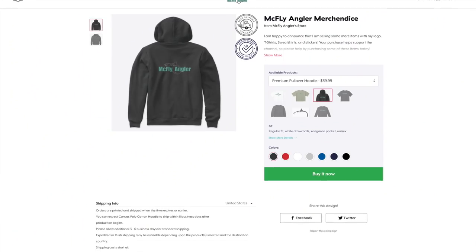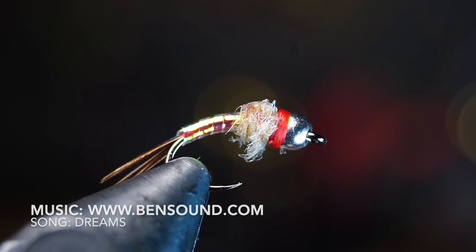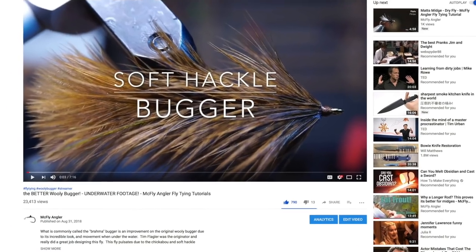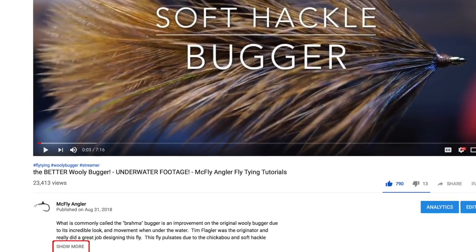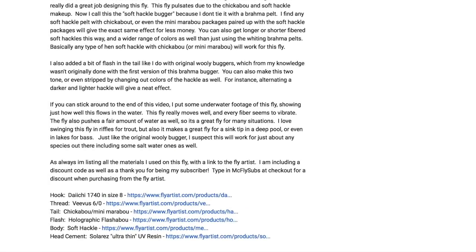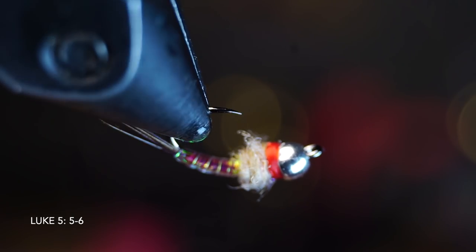I'm now selling shirts and sweatshirts with my logo on them — I'll put a link in the description and your purchase helps keep this channel going. Thanks for watching — if you like this sort of thing please subscribe and share with all your fish-loving friends, and hit that like button. All the materials used today are listed in the description section — you may need to click 'show more' to expand it. I've also included links to purchase them online, plus a discount code for the Fly Artist. I'll see you on the next video — now go catch some fish!